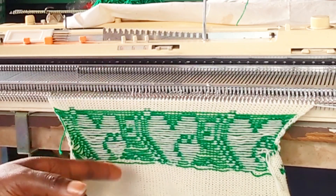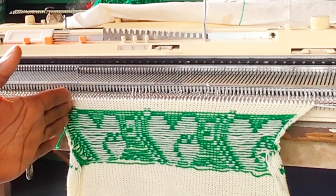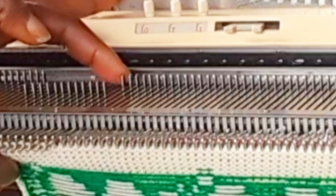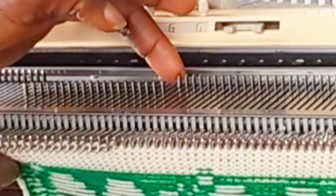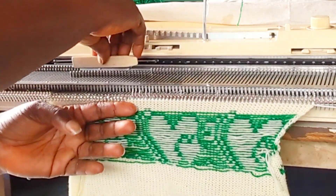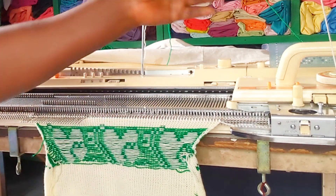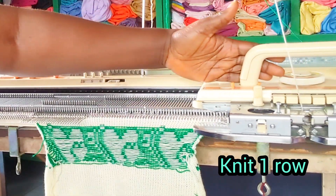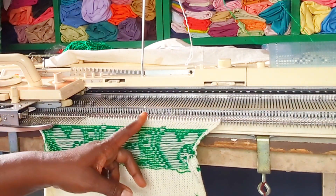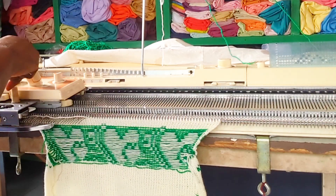I'm shaping for the round neck right now. I need to bring out 25 needles to be on hold at this area. I count 25 needles and press this to hold, so that it can hold this side for me. I knit one row, then I'm going to cast off 24 needles — that's the center of the round neck.